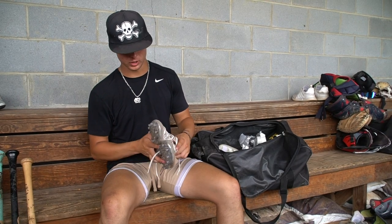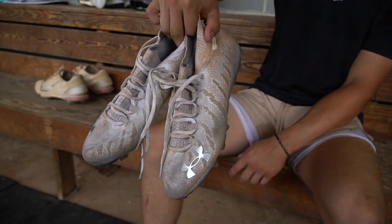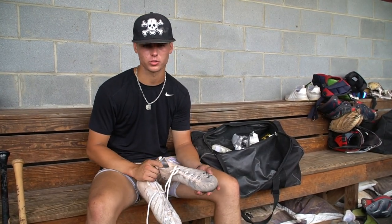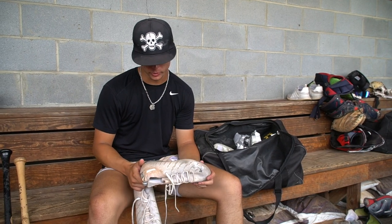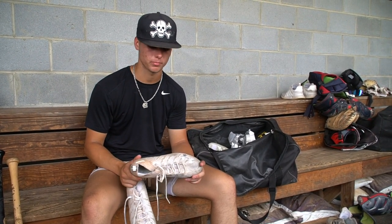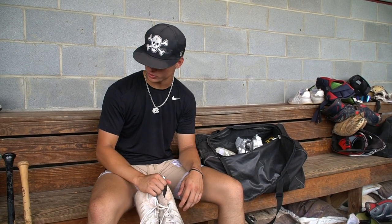These are the molded cleats I wear — they're Under Armour football cleats. I like to go with football cleats for molded use just because they're a lot lighter on your feet and the traction is better. I enjoy wearing these whenever we're on turf or somewhere we can't wear metal. They feel really wide on my feet and I feel like I'm running fast with them, so I really enjoy those.